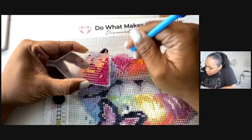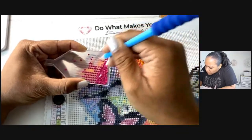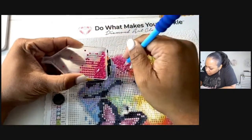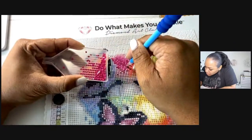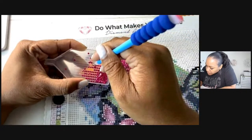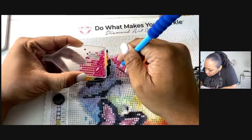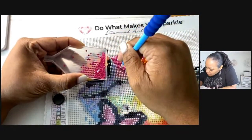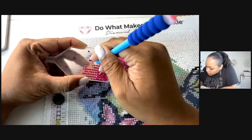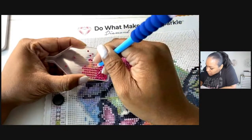My very first introduction to diamond painting was maybe a year ago, maybe a little bit longer. There's another YouTuber who does it and she comes on on Friday nights — her name is Mrs. Coffee, she just changed her YouTube name to just Mrs. Coffee. She does this too, she's way more entertaining than me and she's really fun. Check her out — her link is listed in the description below. That's the first time I ever saw this being done.